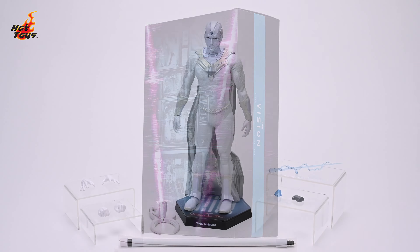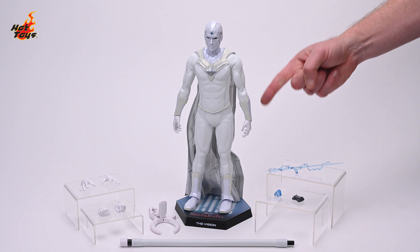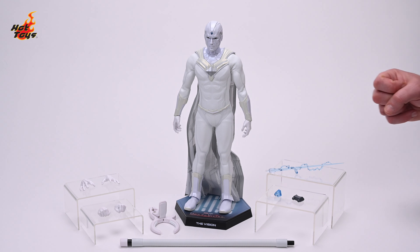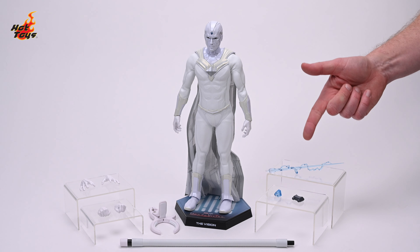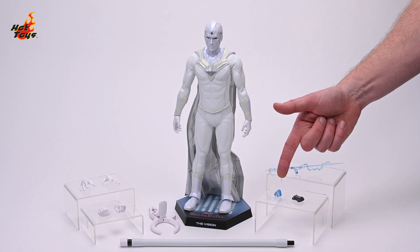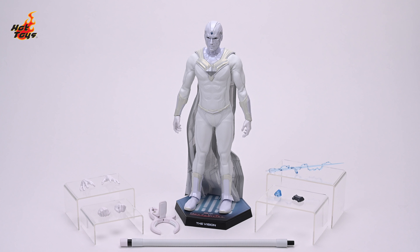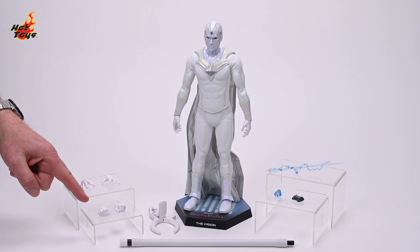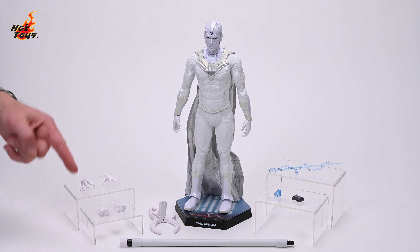Laying out the figure and its accessories gives us an idea of how much we're going to be able to do with the figure. There's the Vision standing atop that display base. The flight stand and clamp for that base lie there at its feet. And to the right, you can see the forehead beam effect, the internal brace for that effect, and the swap-out eyes. Over here on the left we can see the assortment of swap-out hands, including a pair of fists and a pair of intense gesturing hands.